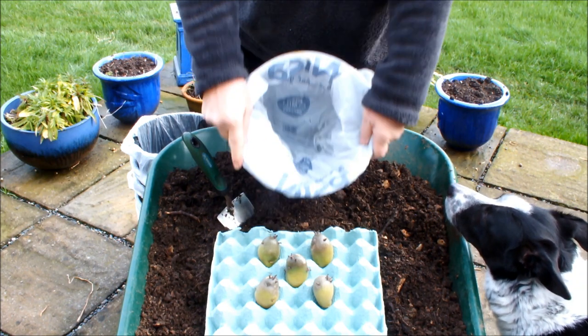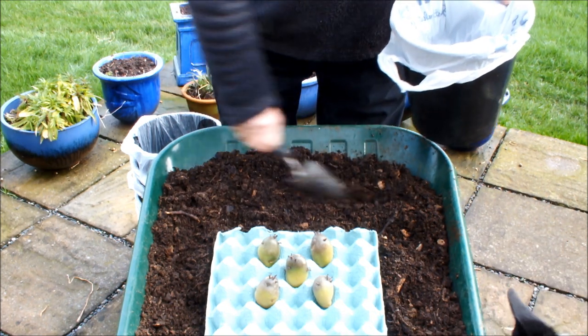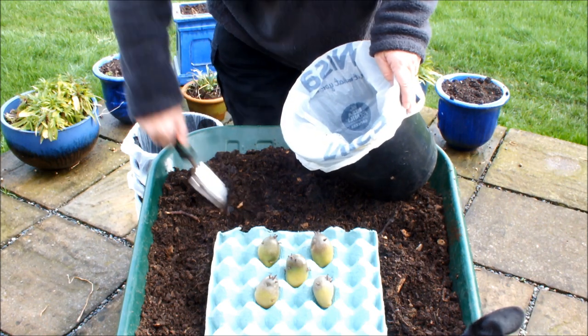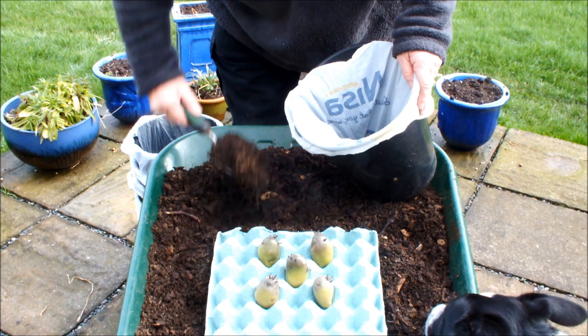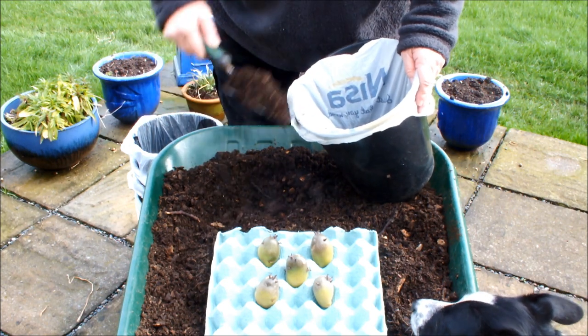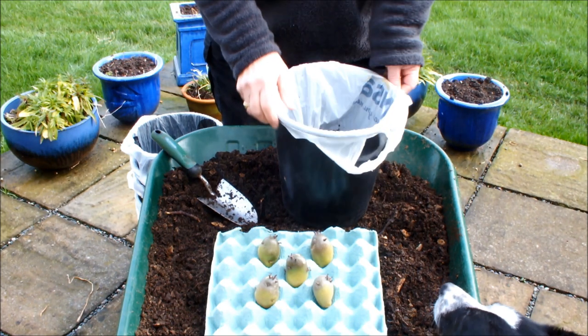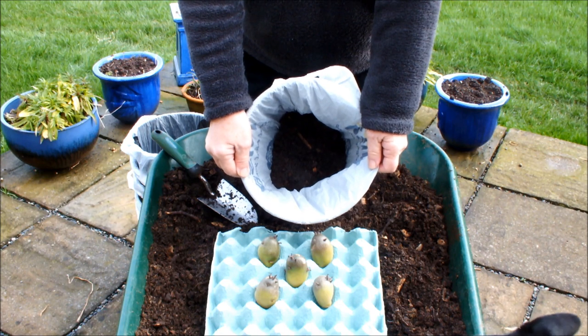This is my homemade compost — you'll know what this is made up of, I've already posted videos on it. We put two inches of this in the bag, in the pot. That's about four scoops. Just get it sorted out in there; that should give us about two inches in the bottom of that bag.